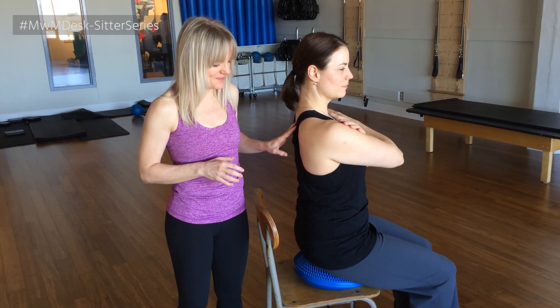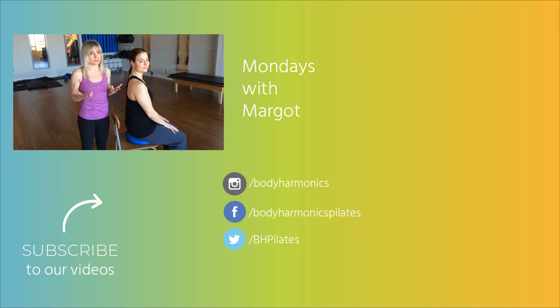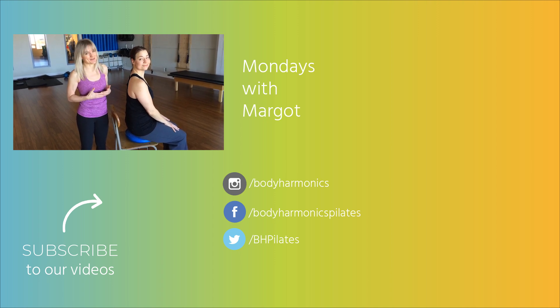Just pause there. So there's the sit-fit cushion. It's the instability that helps turn the core on. All you have to do is sit on it, or you can move on it. So that's it for today. Thank you so much for tuning in, and we'll see you next time.